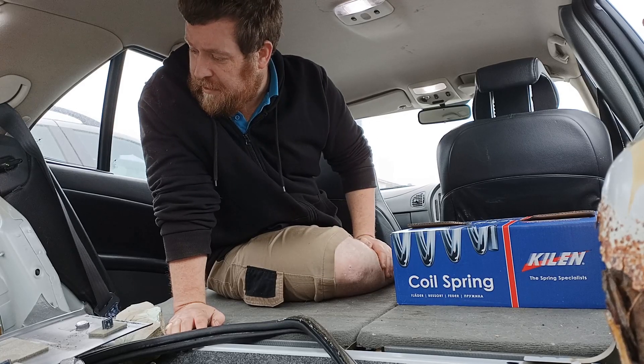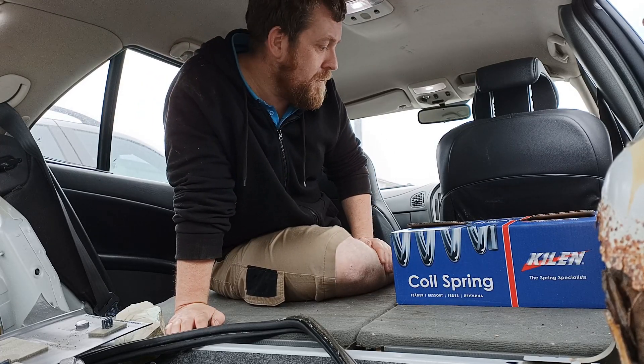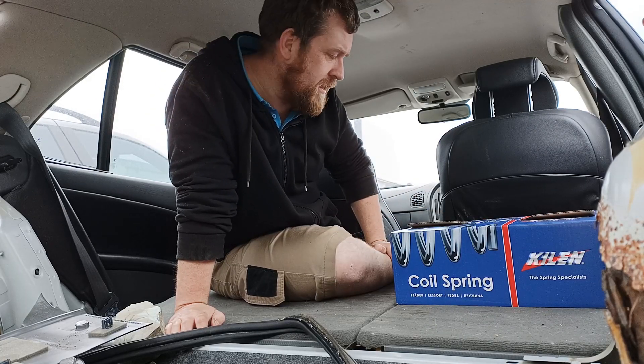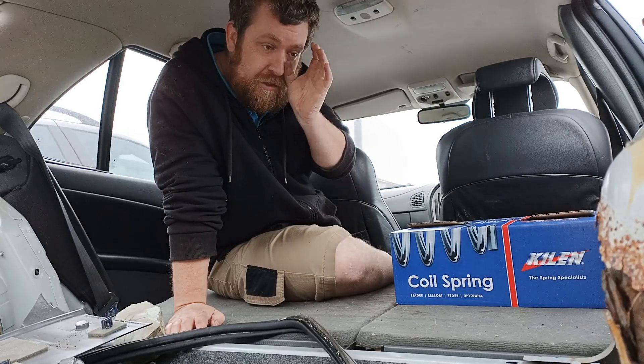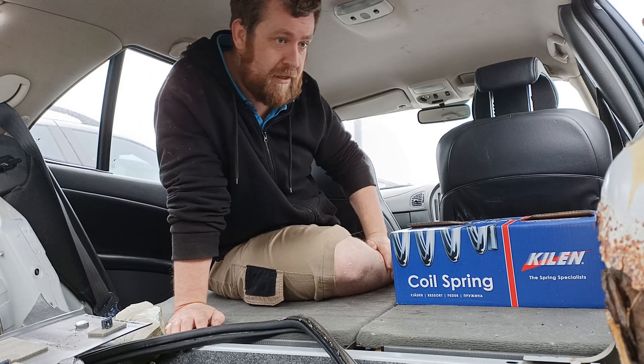Most of this came about because the car's MOT is due soon. The rear end was sagging a bit, so I bought some new springs, and I knew it needed its brake pads doing, and the anti-roll bar bushings, which I started doing on that side — the worst side.